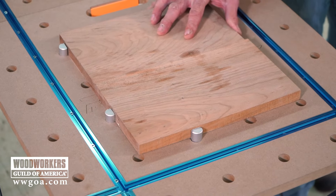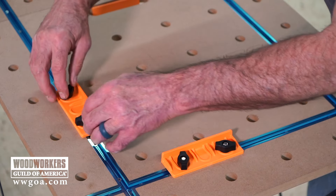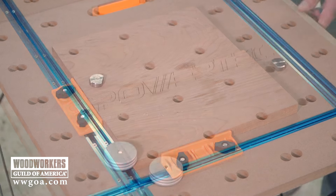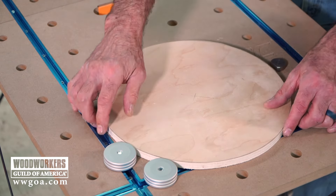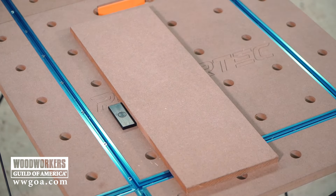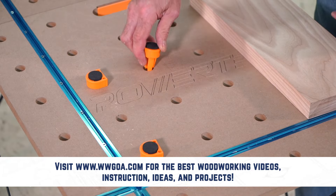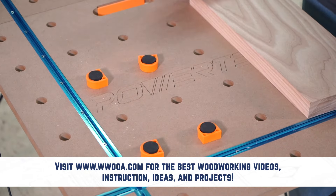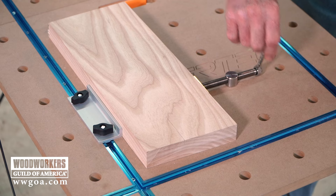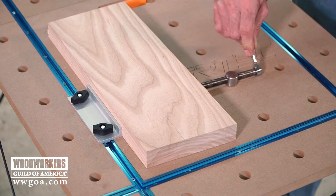Let's have a look first at accessories you can use as a stop. In addition to all those great stops, Powertech also has a bunch of really cool hold-downs to secure your work.